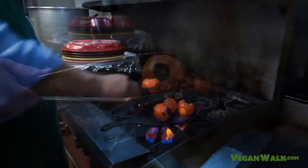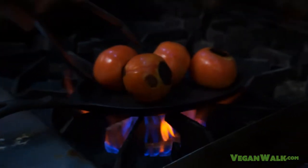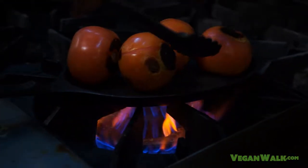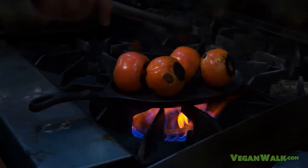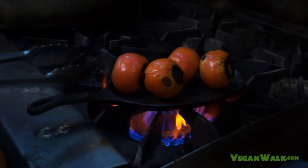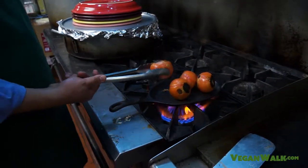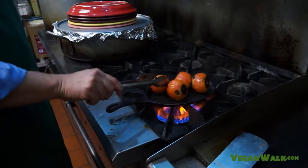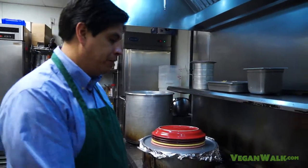You see these little dark spots right there? That's what you want. But you want them all over your tomatoes, so you want to come in and turn it just every so often. This is very hot, so it won't take long. You'll be turning them probably every minute or two. Roma tomatoes would be a great option for this, and the flavor in Roma tomatoes for this kind of salsa is a lot better — I just didn't have any at hand.